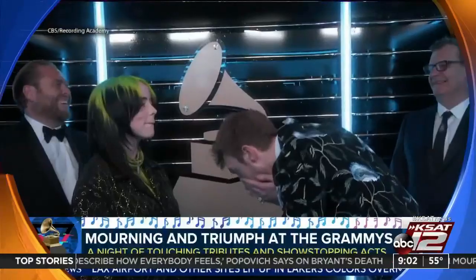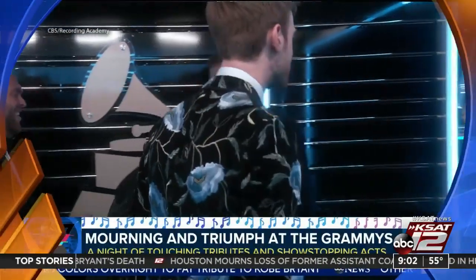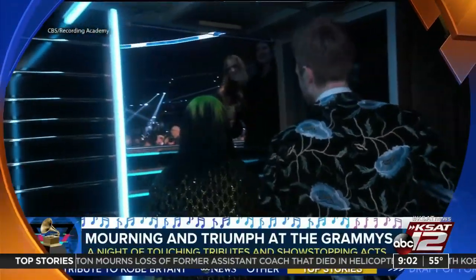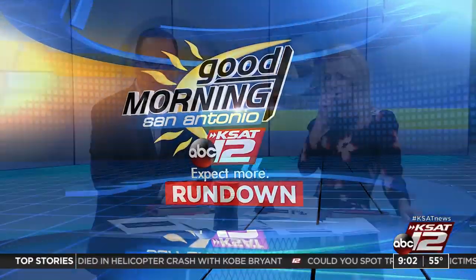The night truly belonged to Billie Eilish, who won all four of the big categories at the Grammys, running out of people to thank in her final acceptance speech. Congratulations, Billie Eilish. She is so talented. I know she was on SNL this season as the musical guest. She's quite the artist. She is the up-and-comer.